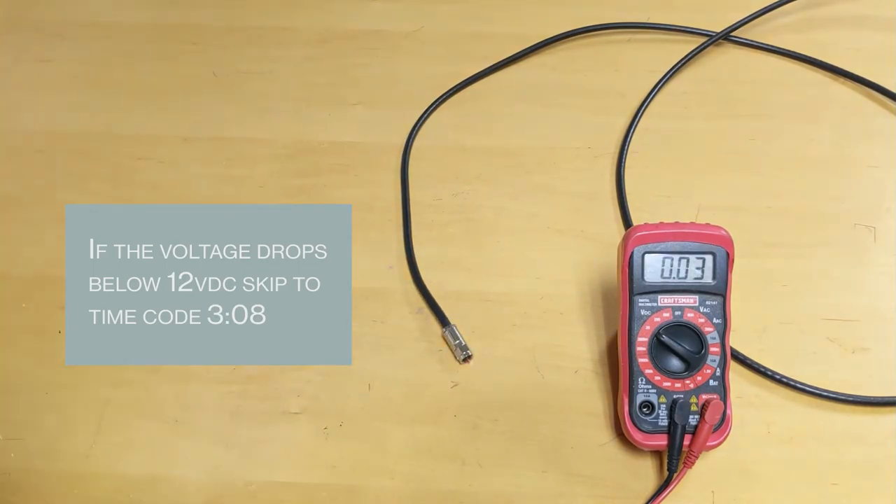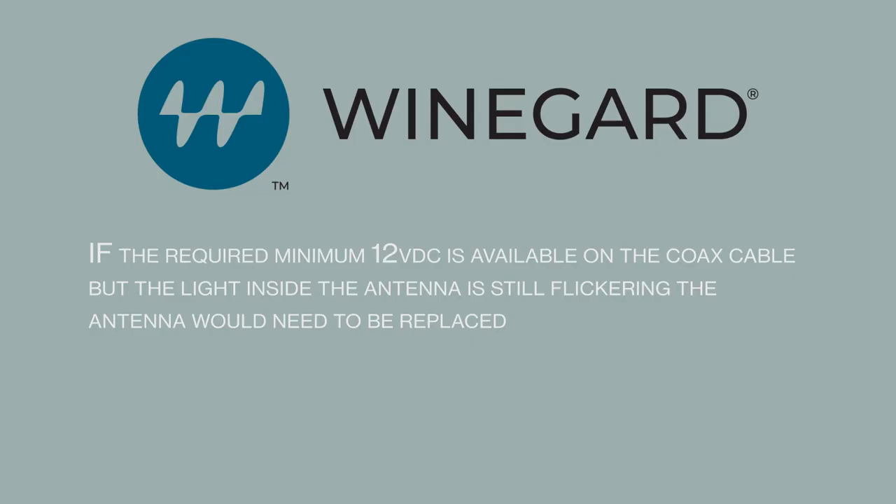If the voltage drops below 12 volt DC, skip to the timecode listed below. If the required minimum 12 volt DC is available on the coax cable but the light inside the dome is still flickering, the antenna would need to be replaced.